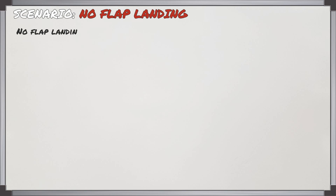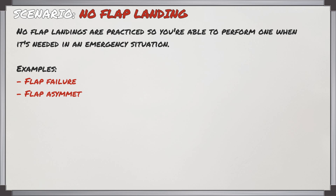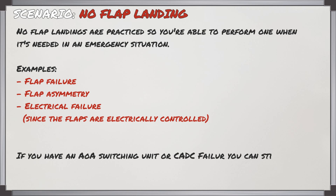In this video we're going to look at a no-flap landing, which you'll practice so you can perform it in an emergency. This could happen if you had a flap failure, a flap asymmetry where one side of the flaps is deployed while the other is retracted, or an electrical failure since the flaps are electrically controlled and you wouldn't be able to extend them.